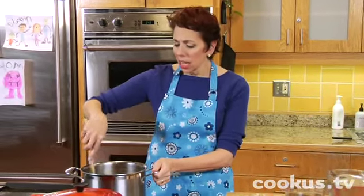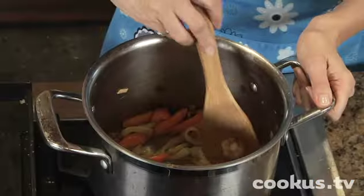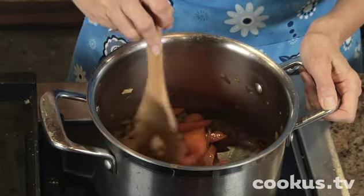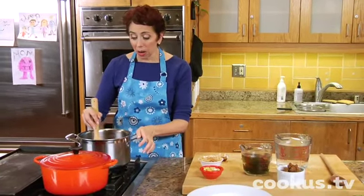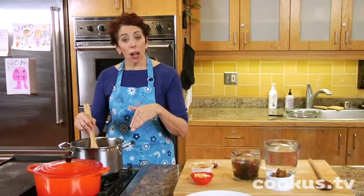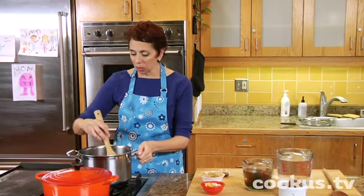It might seem like it's time consuming, but you just kind of have to watch it occasionally. You start by caramelizing an onion in the pot that you're going to use for the soup. We have a whole video on how to caramelize an onion; however, in that video we caramelized the onion in butter, and for miso soup that would not be the right fat. I've used unrefined sesame oil, which adds just the right flavor to a miso soup.